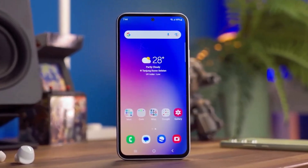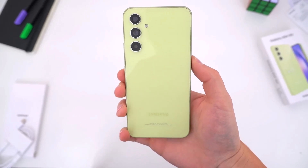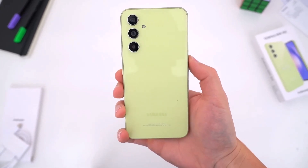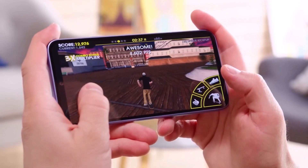The new Samsung Galaxy S23 Fan Edition is about to arrive. As confirmed by a new leak that anticipates the specifications, it will be very similar to the Galaxy S22+. The project has already been confirmed by several sources and should hit the market within a few months.